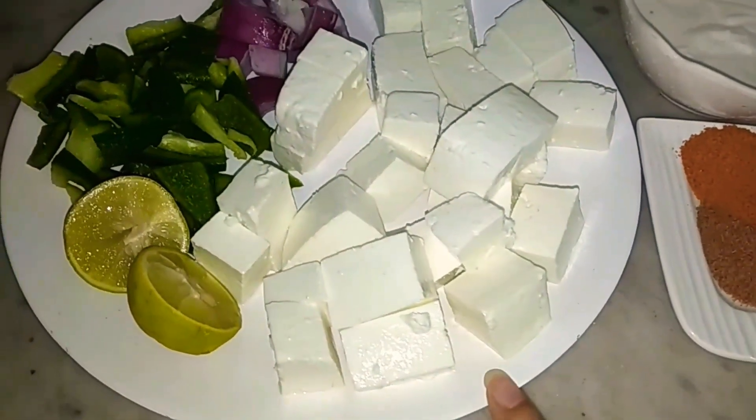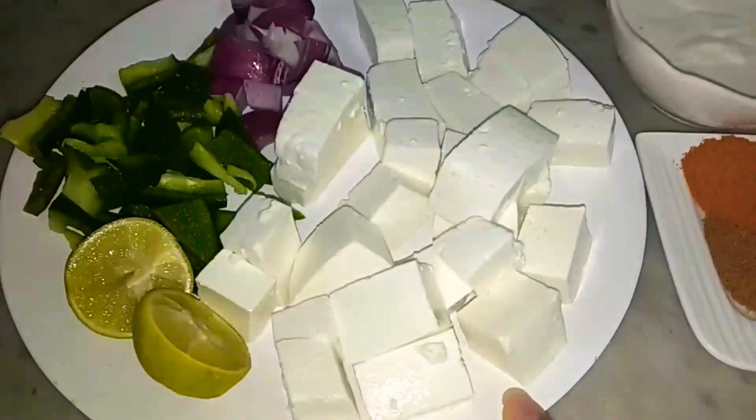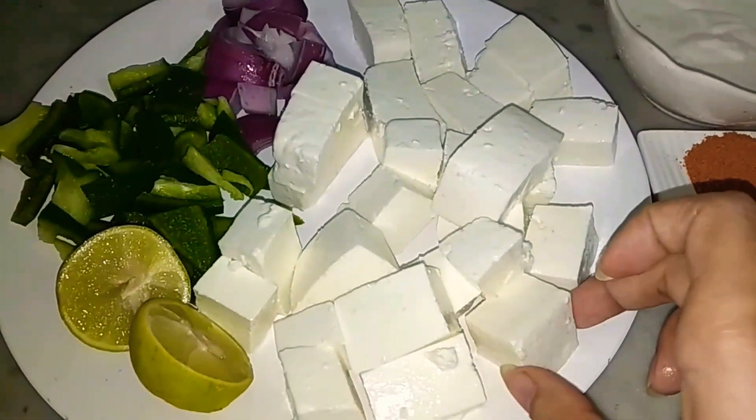I will tell you all the ingredients. First, I have put the paneer in about 1.5 kg. I have cut it into large cubes — don't make them small.